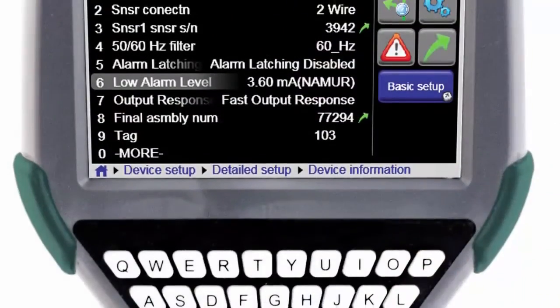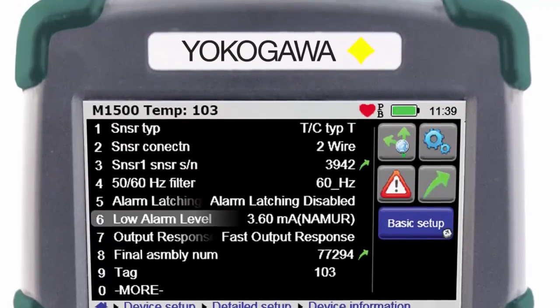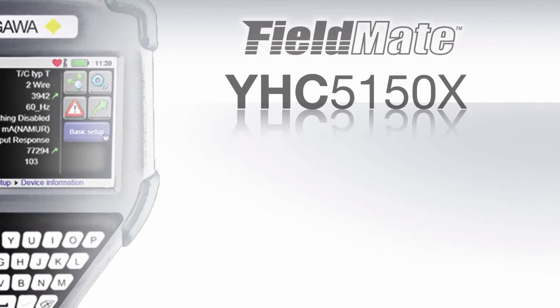Put your trust in a product that is not only built on experience, but is also built on quality and reliability. The FieldMate Handheld Communicator, YHC5150X — making it easy.